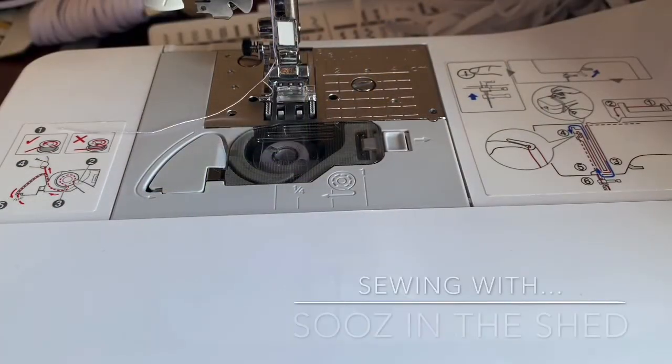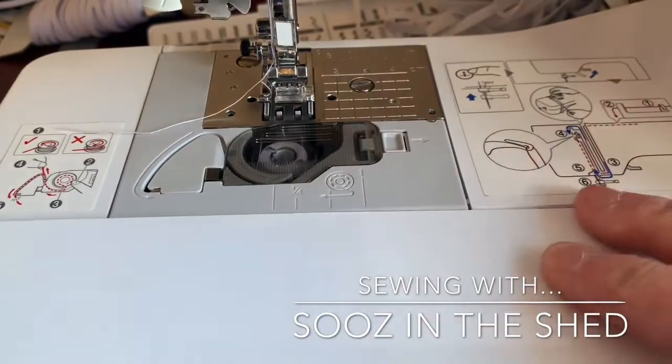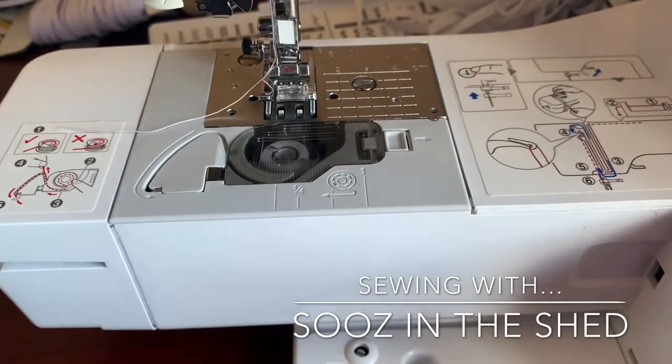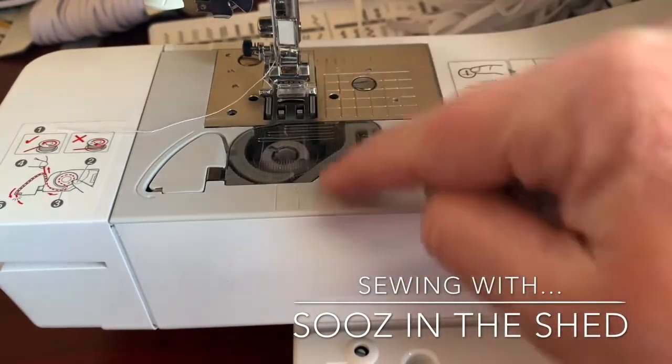The first thing you need to do is prepare your machine. I'm going to take this platform off to give me a smaller area — a free arm — because I'm sewing buttons on headbands and I need the headbands to fit around this part of the machine.